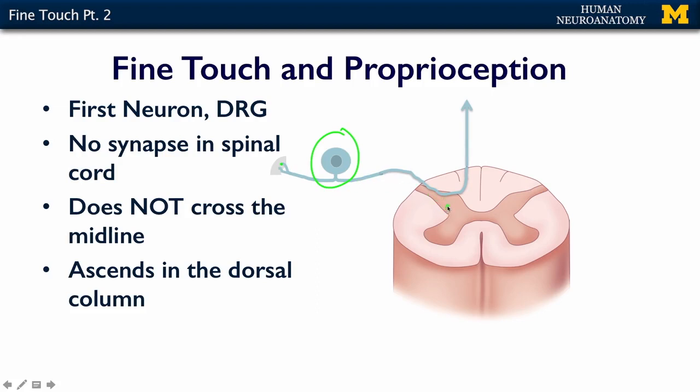It doesn't synapse in the dorsal horn — that's the big thing to remember — and it doesn't cross the midline. It passes through here, and it may give some information to neurons around here via what we call an axon collateral, but that's not its main synapse. It's going to ascend on the same side in the dorsal column.